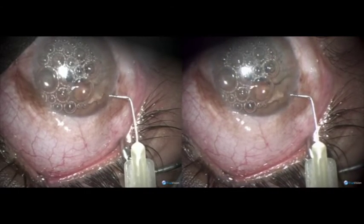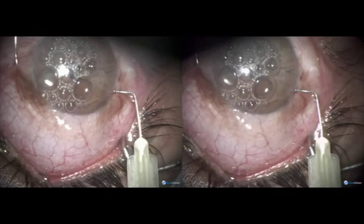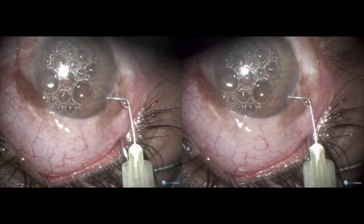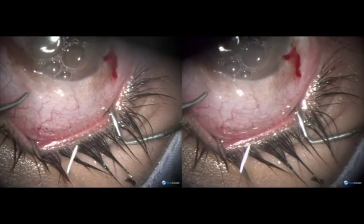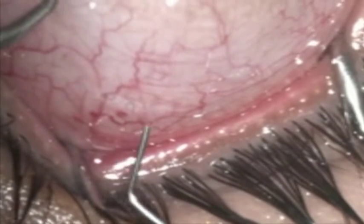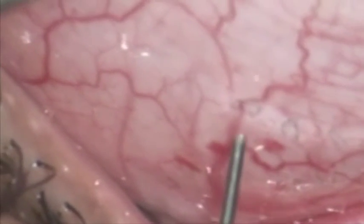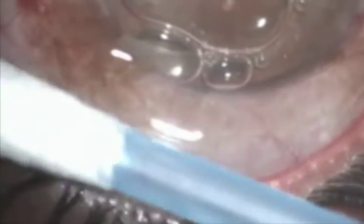The surgery is basically finished. The whole film is at half speed. Now we look at the conjunctival holes, and you will find that these holes are very clean — there is no collateral burning or charring of the tissues. Very clean holes, far away from the limbus, and we are not applying any suture.